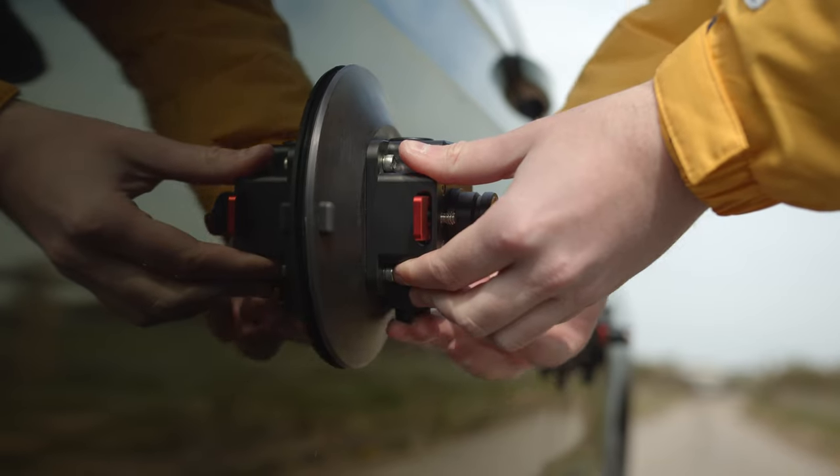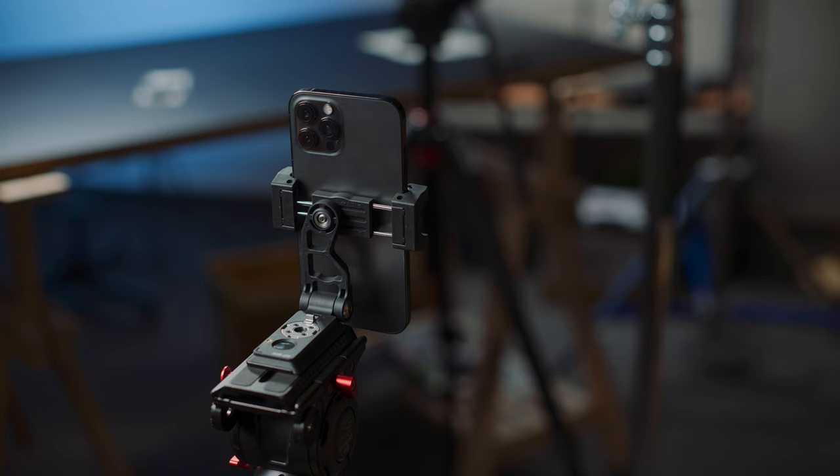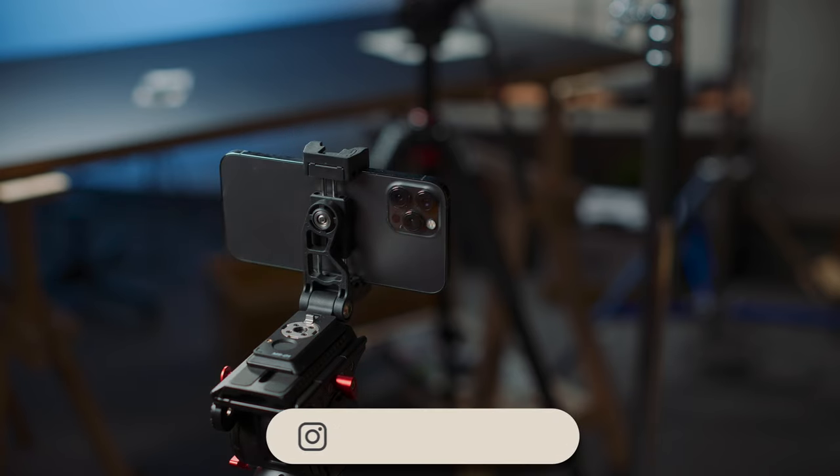Also in the SpiderCrab series are two suction cups for mounting your gear onto smooth surfaces like a car, and a neat little foam mount. I haven't tried the suction cups for myself yet, but what I can say about the MS-01 foam mount is it's a very versatile foam mount that collapses into an absolutely minimal footprint.